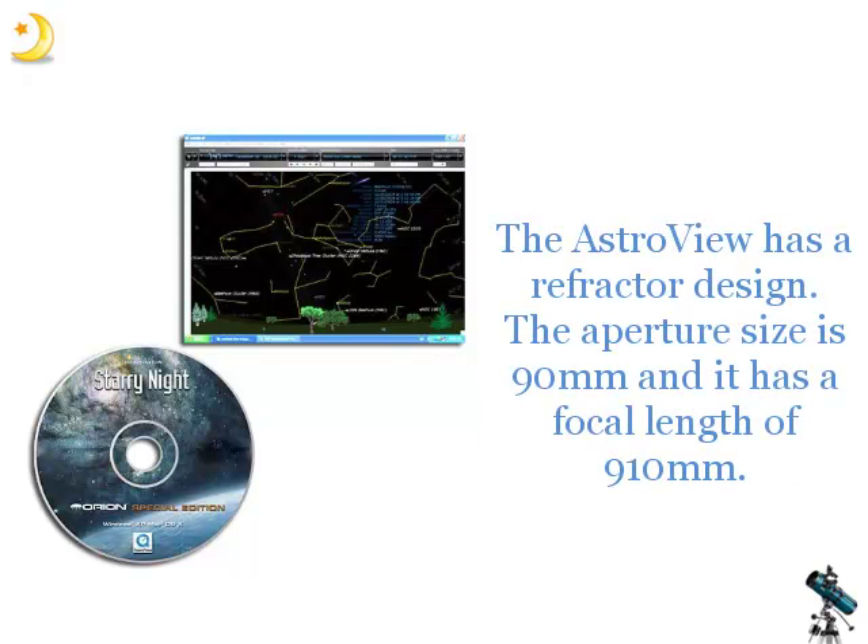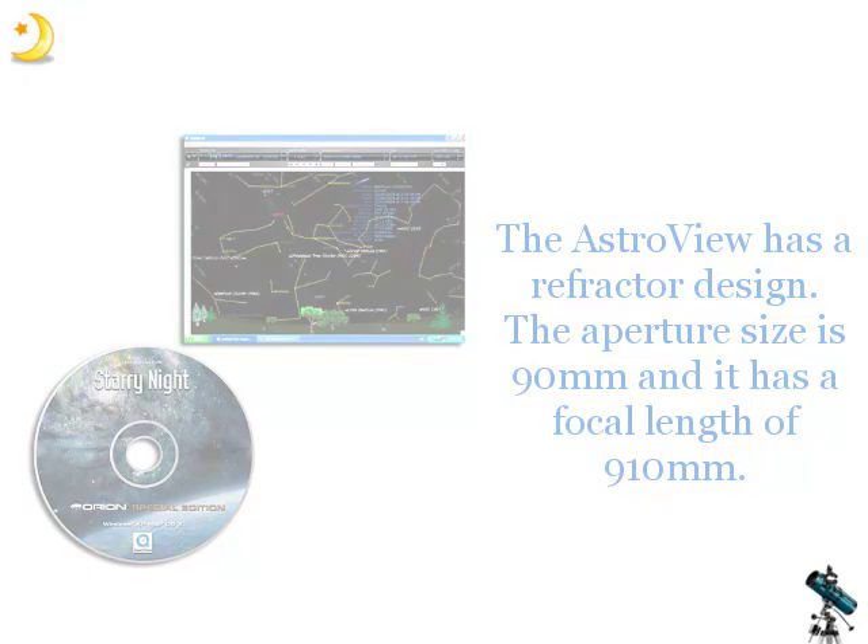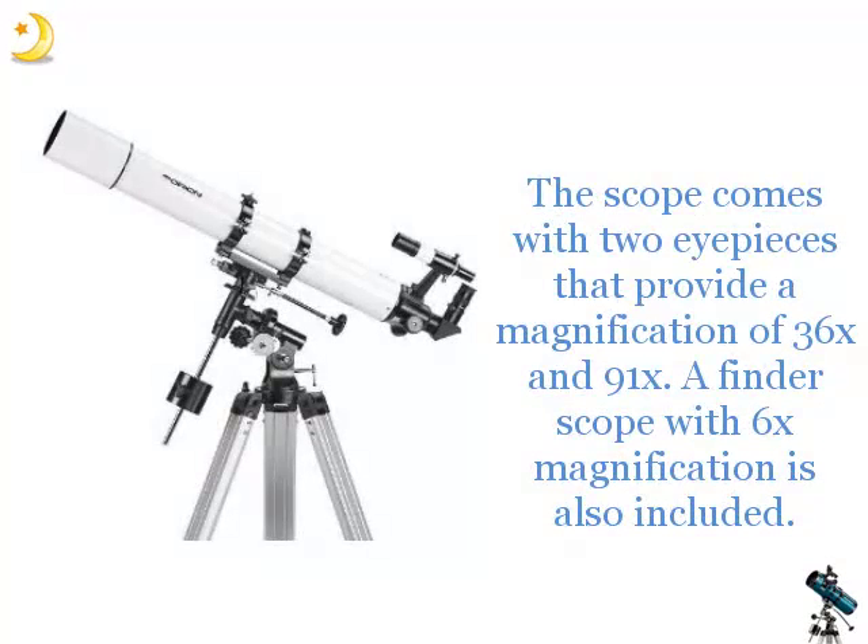The Astroview has a refractor design. The aperture size is 90mm and it has a focal length of 910mm. The scope comes with two eyepieces that provide a magnification of 36x and 91x. A finder scope with 6x magnification is also included.